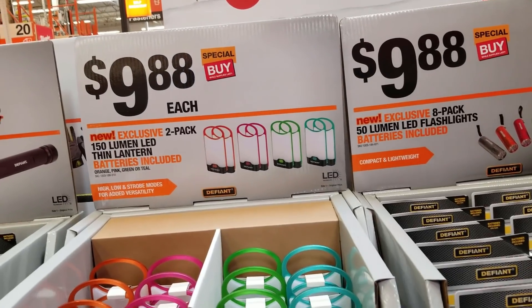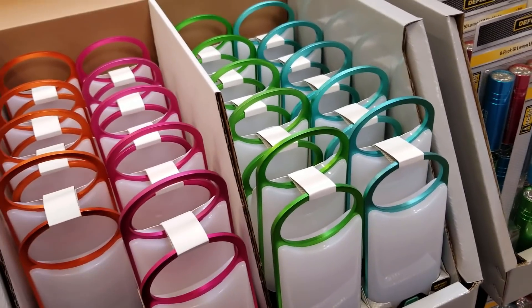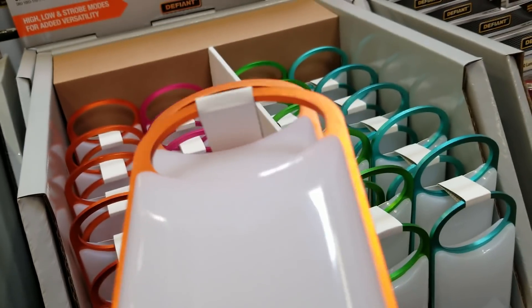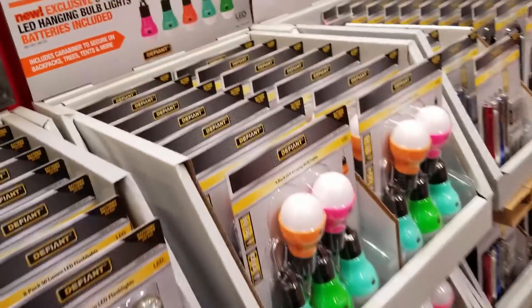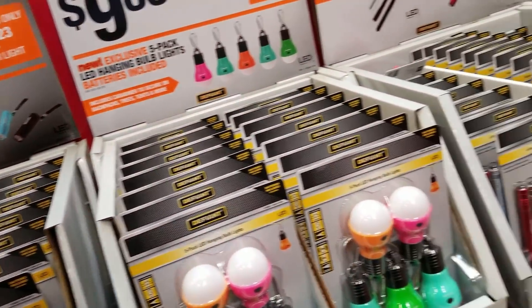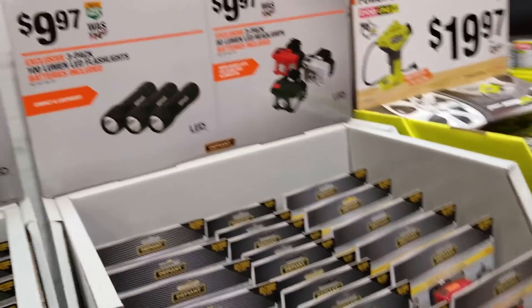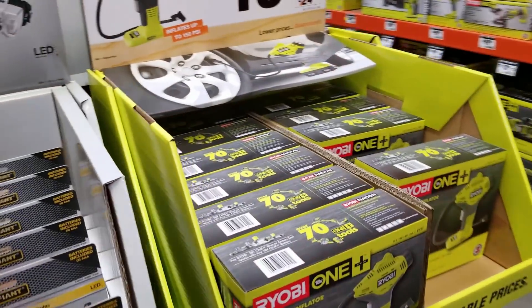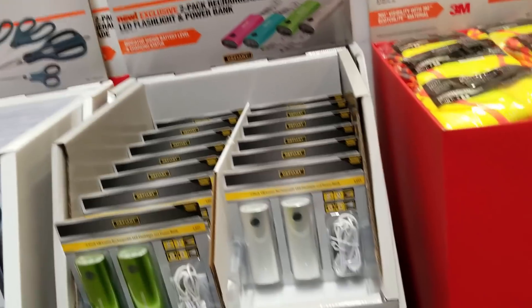Some more lights here — I was looking at these LED lights, they apparently change colors. I tried pressing the button but it doesn't do anything, but I guess you hang them or something. More flashlights — hanging bulbs for $9. There's also a little inflator from Ryobi, so if you've got a Ryobi battery just stick it in there and inflate your tires.